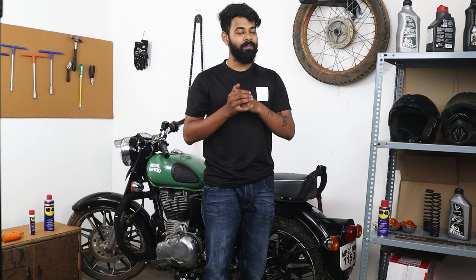Driving your bike through muddy parts can leave your bike with a lot of marks and dirt. Hi guys, my name is Tanish and today I'm going to share with you a few simple steps to clean your bike like a professional at home.